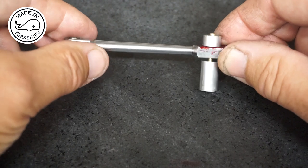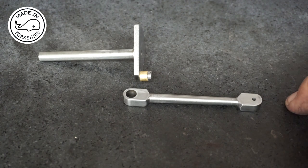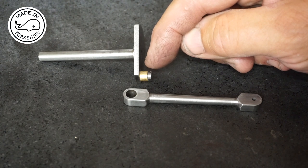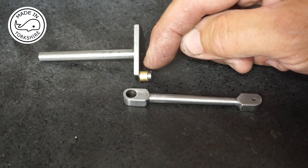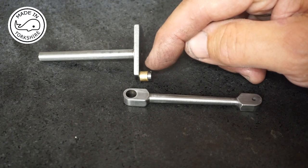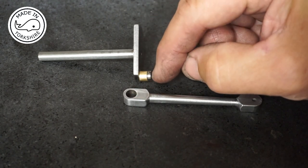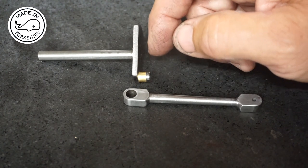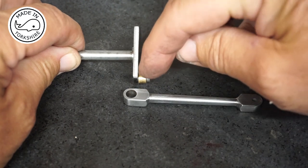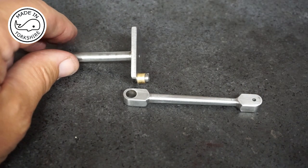That seemed to go very well. I've tidied it up with a bit of wet and dry and it looks good. Off camera I've made a little bush - three-eighths of an inch long, a quarter of an inch outside diameter to fit in the hole, and three-sixteenths internal diameter. Before loctiting it in flush, I've put it on and tightened the screw just to make sure it spins okay and there's enough clearance - and it does spin. So I'm happy that once it gets loctited in flush it should turn okay.